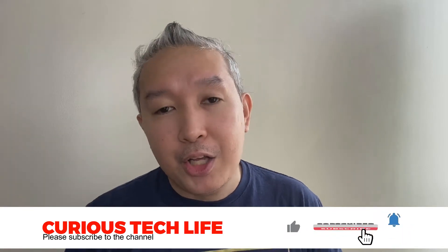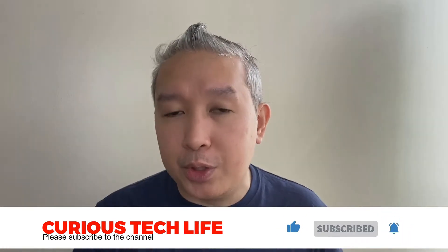Hello Curious Ones and welcome again to a very special kind of video here at Curious Tech Live. I'm Rodney Garcia. Thanks for joining us today. Before we continue with the video, we want to encourage you to click the subscribe button and hit the bell icon so that we can deliver to your virtual doorstep the latest and greatest videos from Curious Tech Live. Please do like this video and put some comments in the comment section — we'd love having conversations with you.